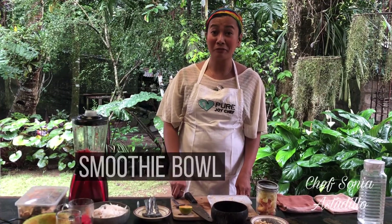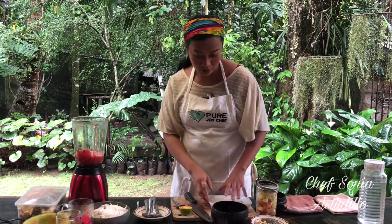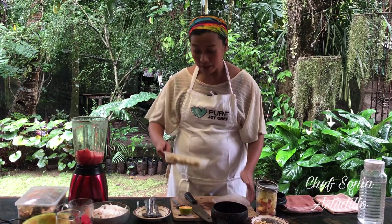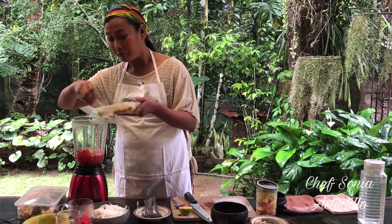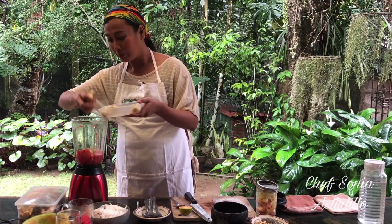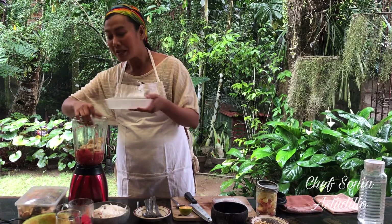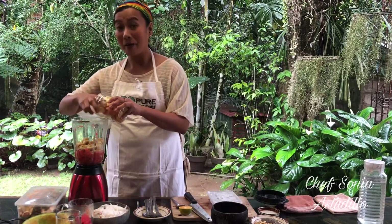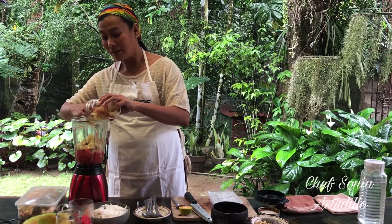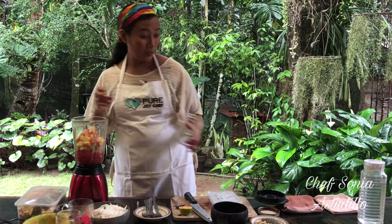Now that you have your ice cream, the next thing we will prepare is your smoothie bowl. I still have some watermelon here, so I'll add banana. For smoothie bowls, you need frozen banana — just slice the banana before putting them in the fridge. The difference between smoothie bowls and regular smoothies is that smoothie bowls have more texture, more like crushed ice. Then we'll add pineapples and some apples, and blend.